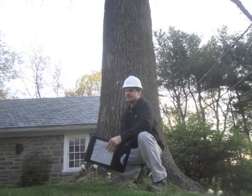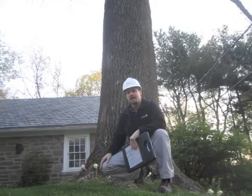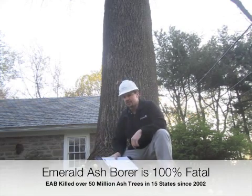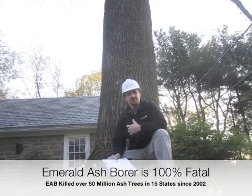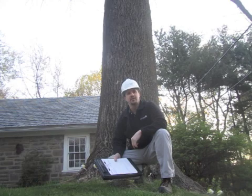A good customer of ours has a large, mature ash tree. As everyone knows, emerald ash borer has been found in our area, so we're doing a lot of inspections. We're going to be doing a lot of emerald ash borer triage treatments. My objective today is to come measure the tree, take a look at it, and see how much material we're going to be using for the triage treatment that we plan on doing.